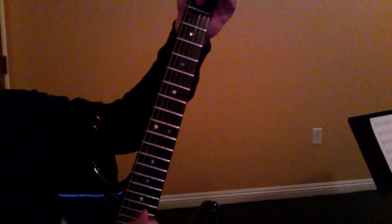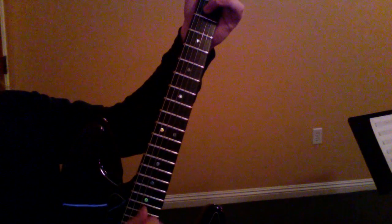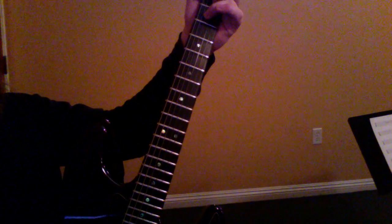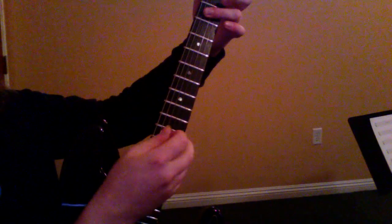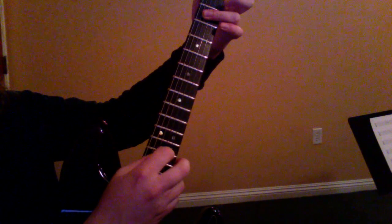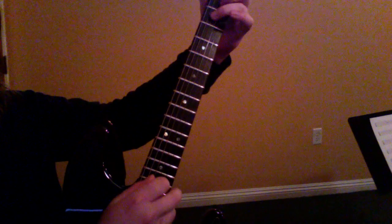And then over here, I'm just going to pick the fourth string, the third string, the second string, and back to the third string — so that gives me four notes: one, two, three, four. Then I'm going to switch the shape down here and play the same three strings, four notes: one, two, three, four. I'm going to do the whole thing three times.